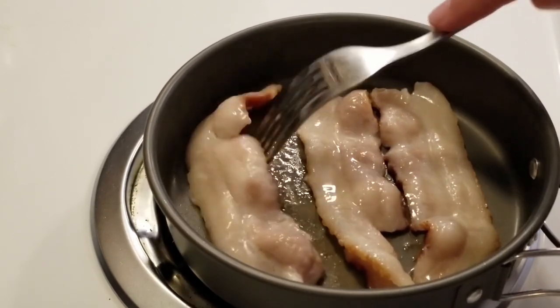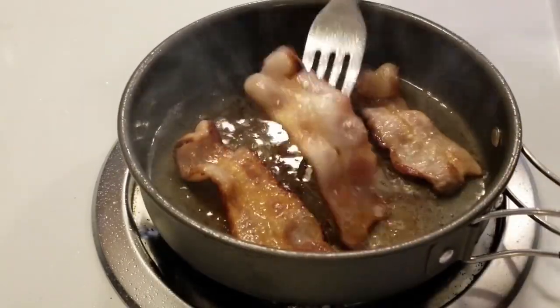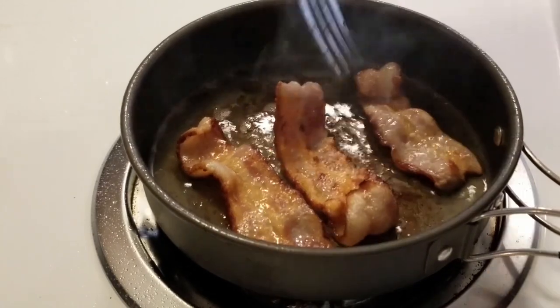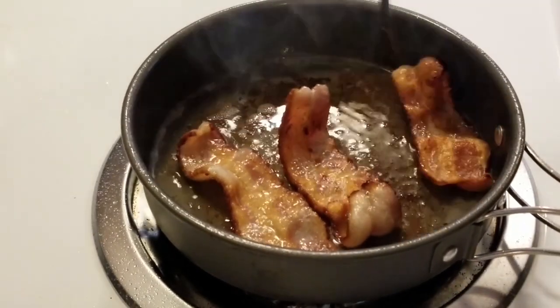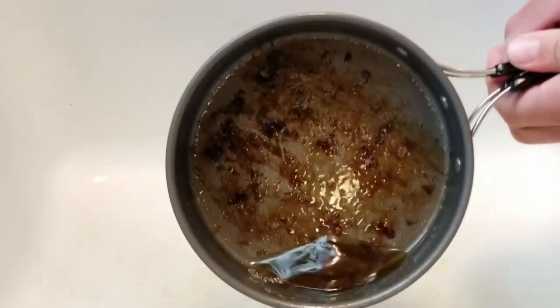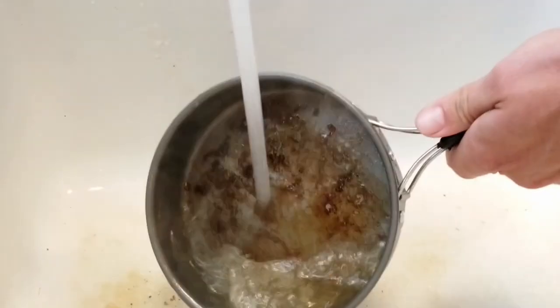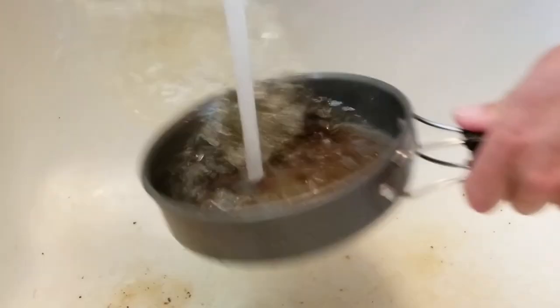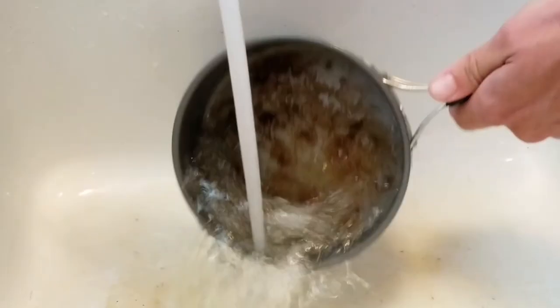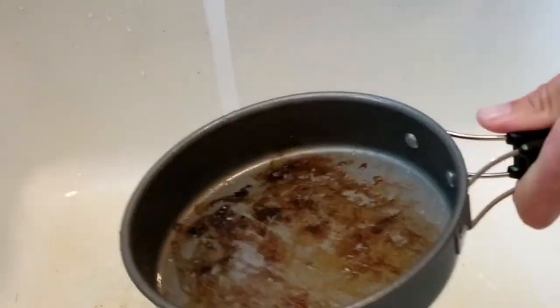Bacon is basically self-lubricating, so you don't want to see any sticking. When stuff sticks right away, that means you're going to have a huge mess to clean up — and you don't want that in the field. You want a good nonstick that's easy to clean up, that might not even require soap. I love being able to grab a handful of leaves or some moss and clean it out without any soap at all.